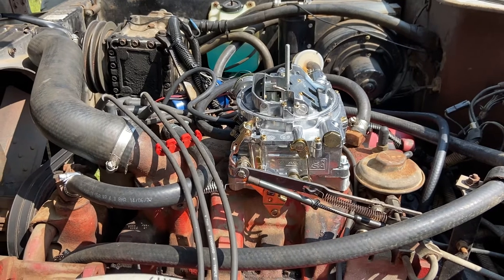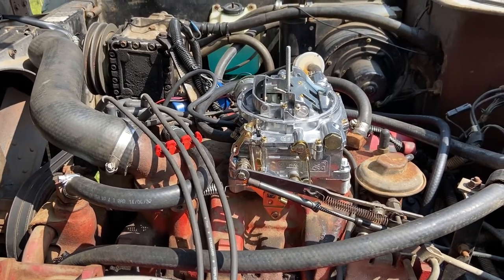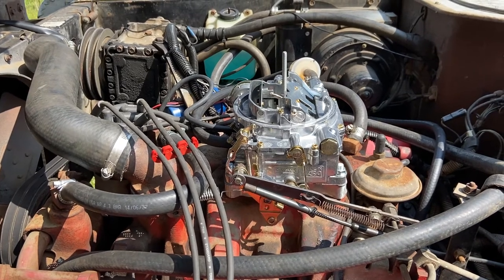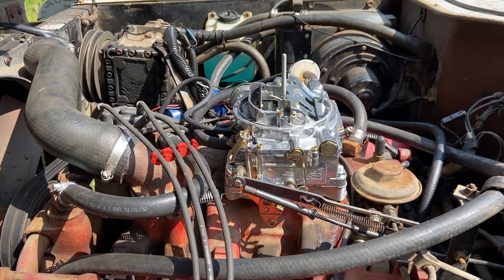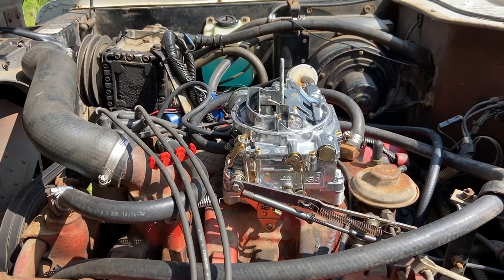The 1901 has an electric choke. You can get one with a manual choke as well. I've had pretty good success with the electric chokes, so I go with those — fuss-free, easy to start. Have a good day. See ya.